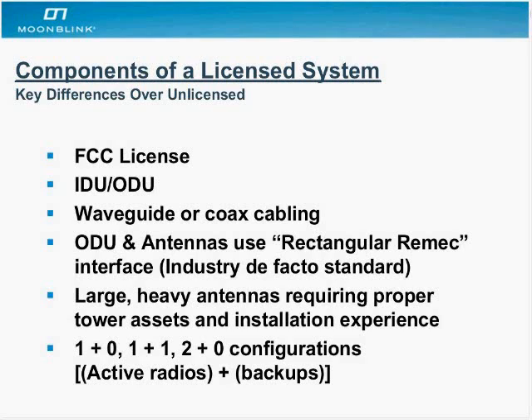As far as the physical cabling is concerned, you're always using coax cabling, but in some cases you might need to use waveguide, depending on how robust the system has to be. The ODU and the antennas use what's called a rectangular REMIC connector. It's not actually an IEEE or any kind of formal standard, but it's a de facto one — by sheer volume of manufacturers adopting this interface, everyone's using it.